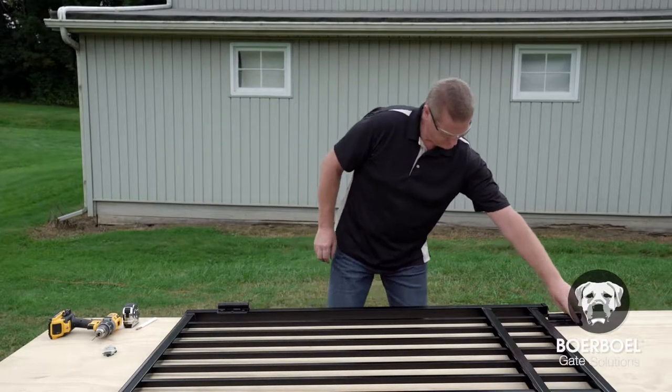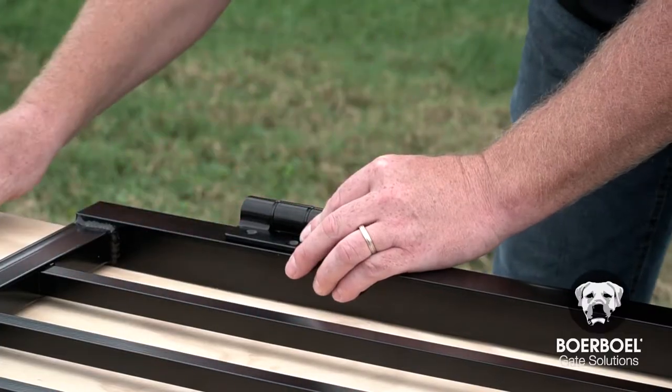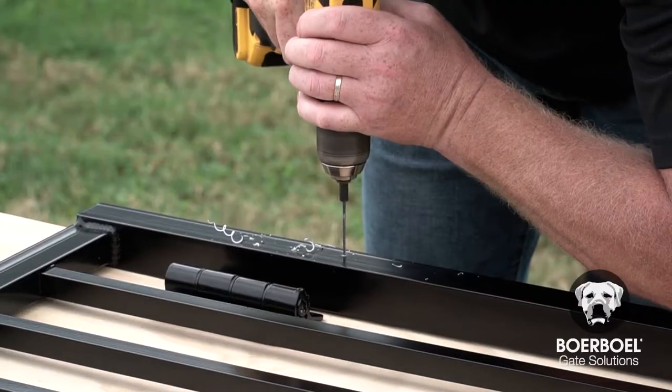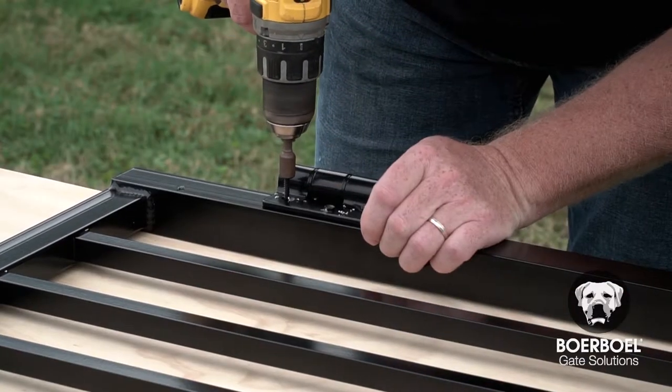Place the hinges at the desired position on the gate. Align the tabs on the back of the hinges with the post to self-square and properly align the hinges with the upright before marking. Mark and pre-drill the pilot holes, then secure the hinges with the screws provided in the kit.